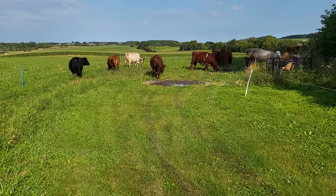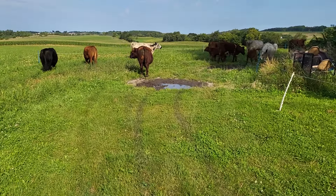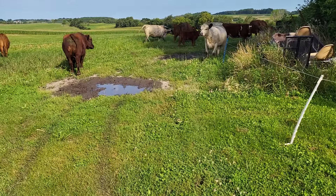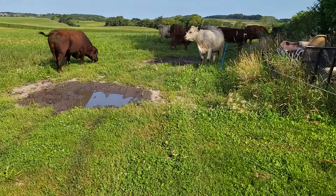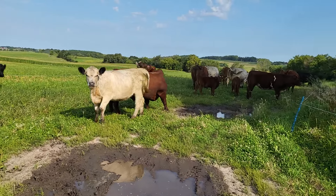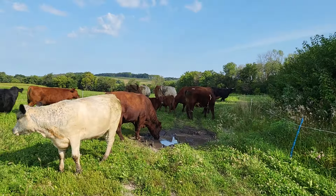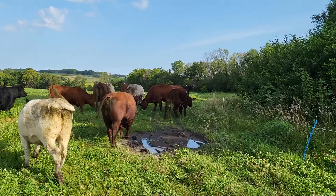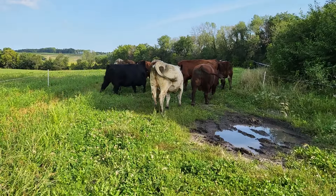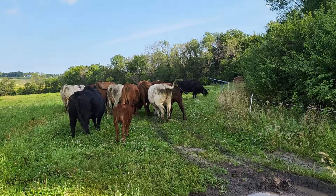I've learned that it's better to just commit to a slow and steady move. Every time I get in a big hurry it always bites me in the butt. You didn't cut them off did you Henry? No. I thought you closed the paddock. No you didn't, you're fine. You did a good job.